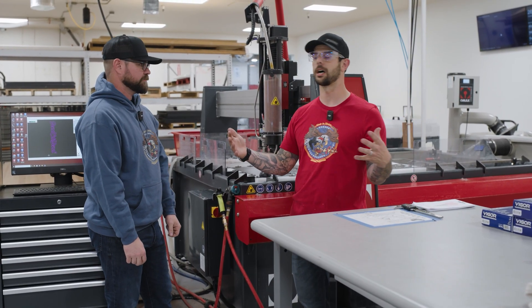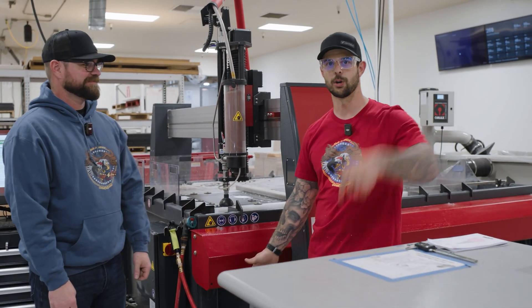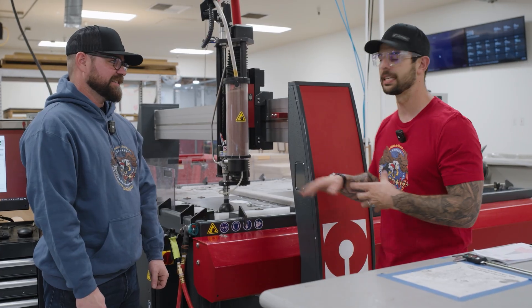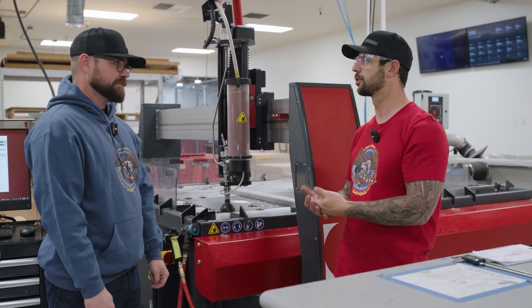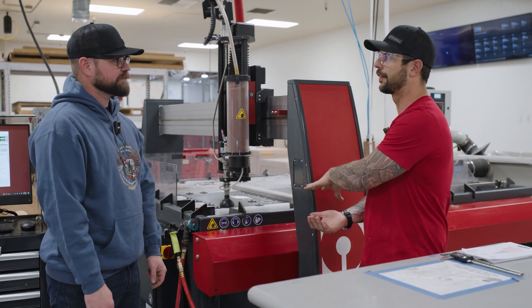Inside this is a giant tank of water. The reason why we have a giant tank of water is — if that wasn't there, we'd be cutting holes through the floor or the bottom of the machine; we'd be digging a very, very deep hole. So this essentially acts as a damper, slows that pressure down, and then it traps that garnet down in the very, very bottom.